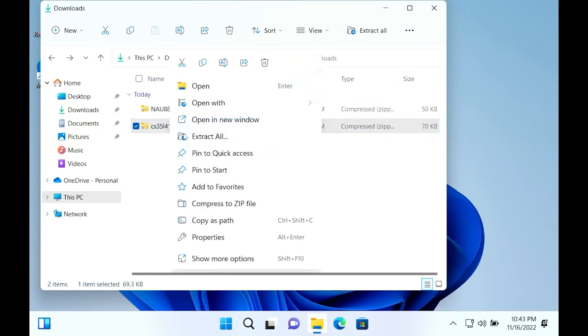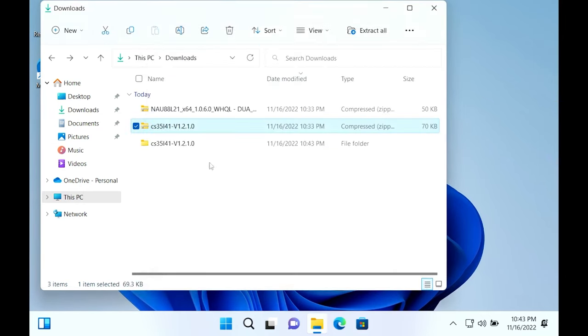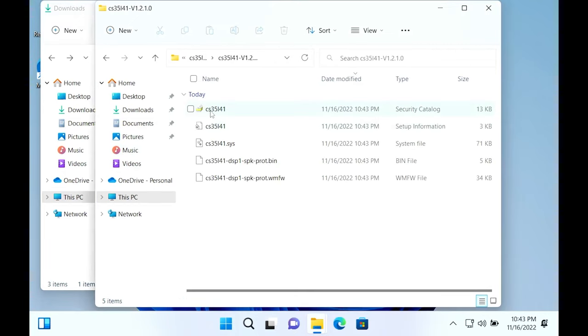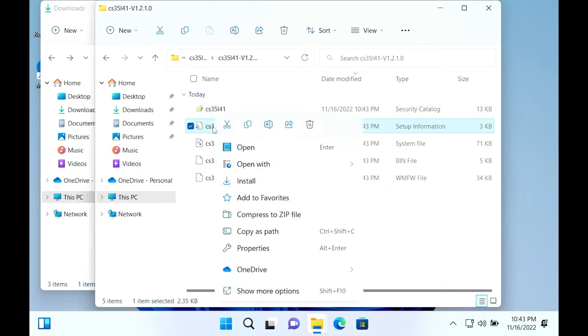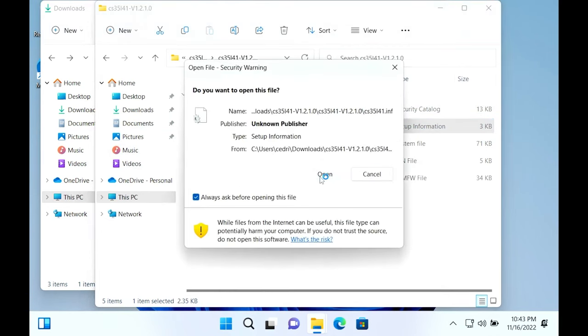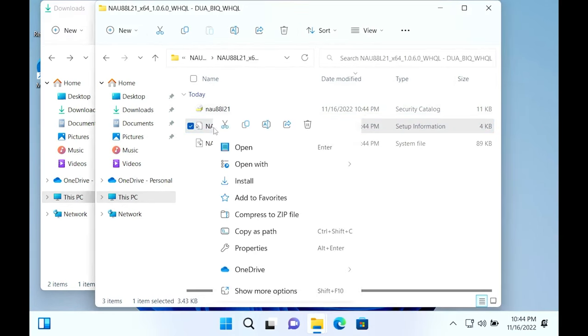The last two drivers are the audio drivers. It's important to download the one that says CS35 first. Once extracted, double-click the CS35 file and find the file with the gear icon and paper behind it. Right-click that and select Install. Then do this exact same process with the NAU driver as well.